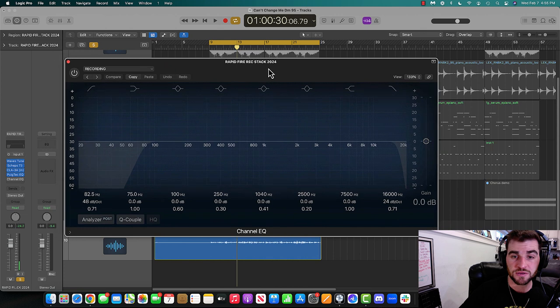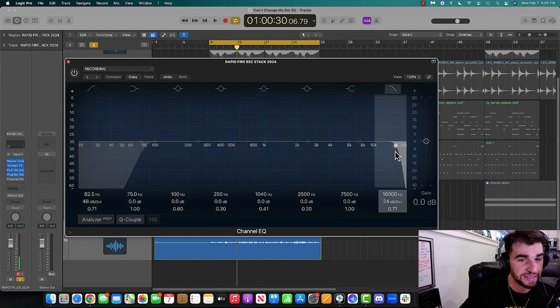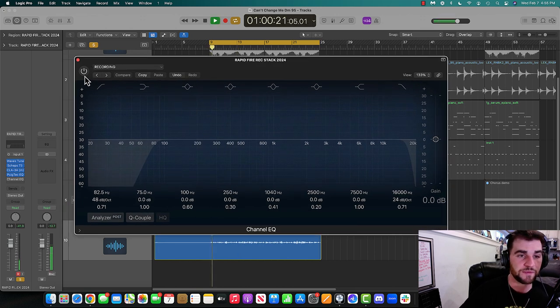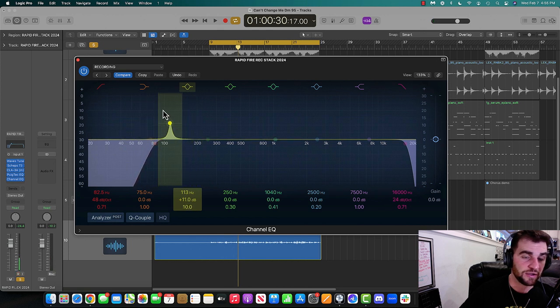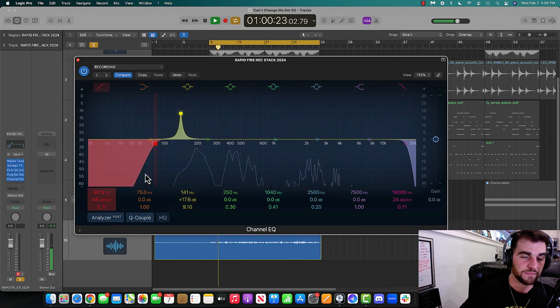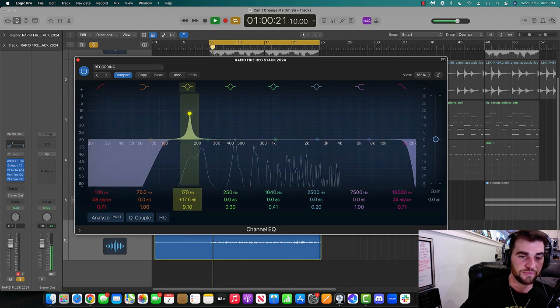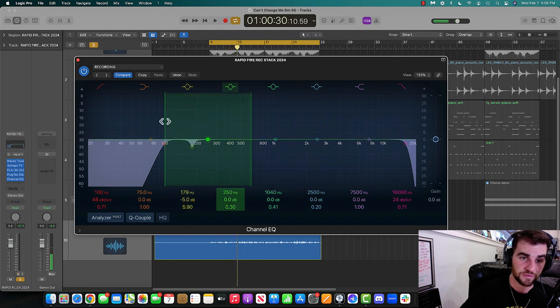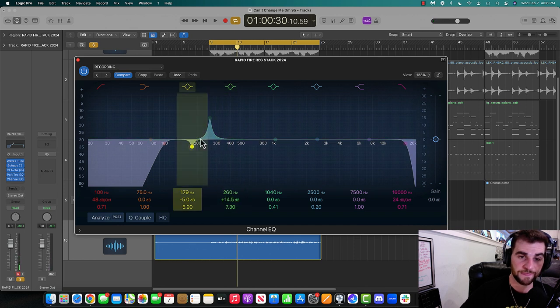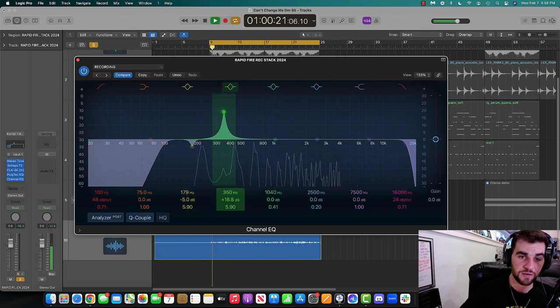Last thing I'm going to do is a quick EQ. I want to cut some of the lows and a tiny bit of the really harsh highs, and cut some of the mids too. I'm going to do what I call 'scan the EQ' — mostly looking around the 300 to 500 Hz range for something I don't like. You can hear that really hollow sound at 400 Hz — no good. I'm going to make that a little wider and really pull it down.